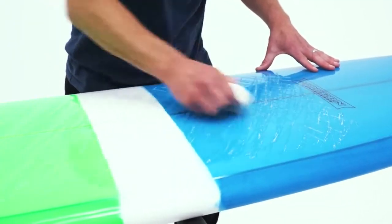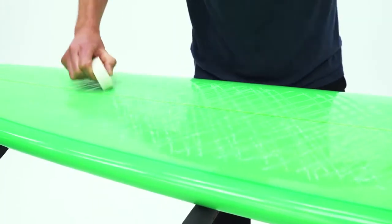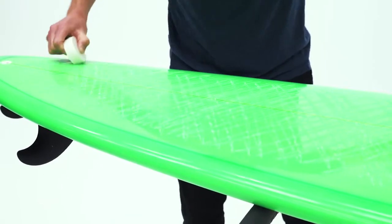Next, apply more diagonal lines but this time working in the opposite direction. It's important not to press too hard — even pressure works best, and try to keep the lines close together.